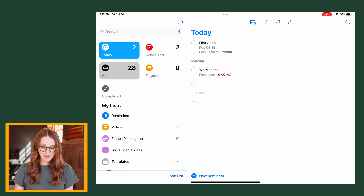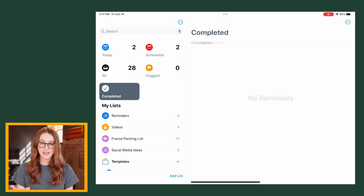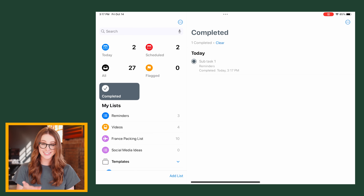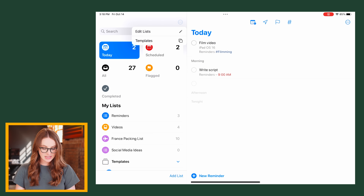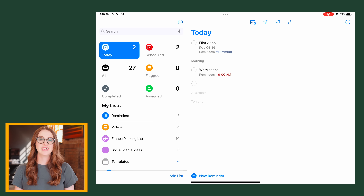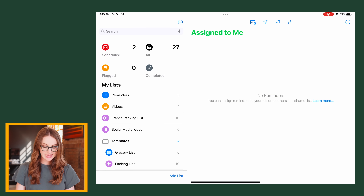There are now different buckets for your reminders: Today, Scheduled, All, and Flagged. There's also a Completed section where all completed reminders go — kind of like the logbook in Things. When you check something off and go into the completed list, you now see the reminder and the time at which you checked it off. In settings, you can also see tasks assigned to you — so if your significant other assigns you tasks, they'll pop up here. You can hold it down and hide it if you don't want to see it.